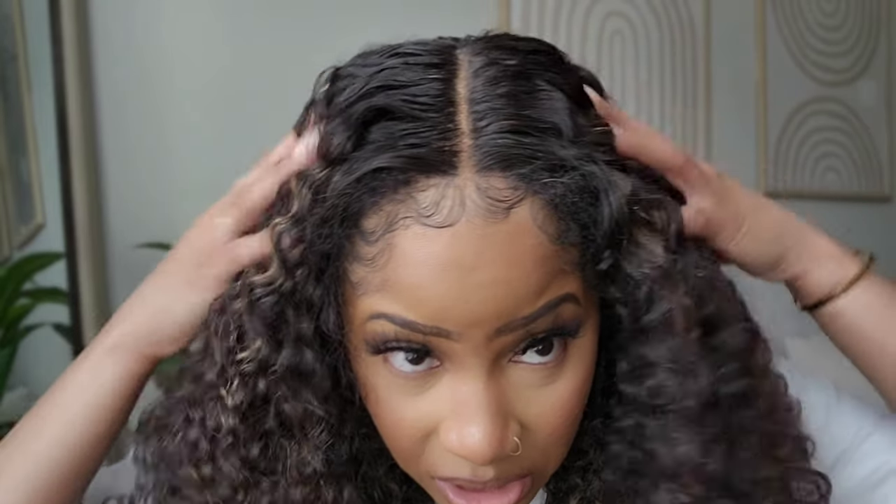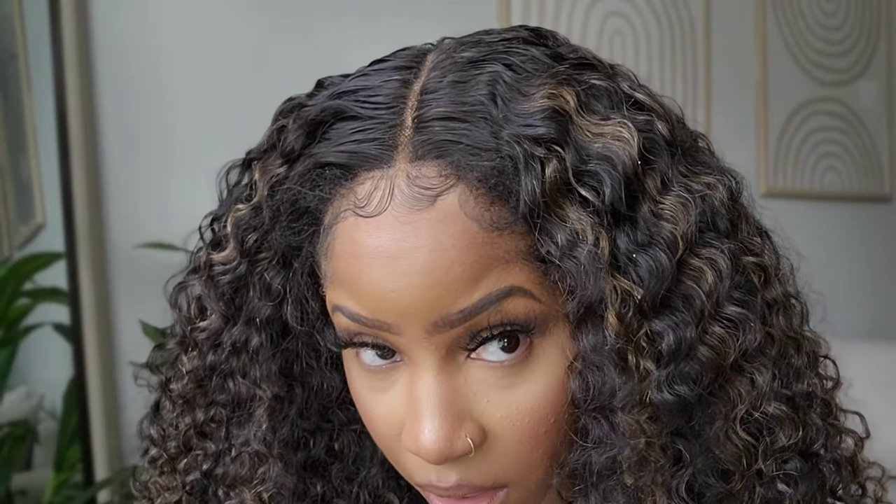This was my first time working with this company. I don't typically like to work with new companies — I've had bad experiences in the past, those videos you'll never see. But I decided to take a chance and work with a new company, and I really do love this wig. It feels nice, I love everything about it. It is definitely a thumbs up for me.